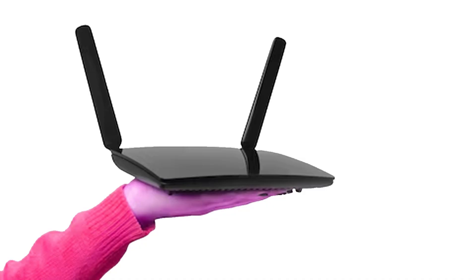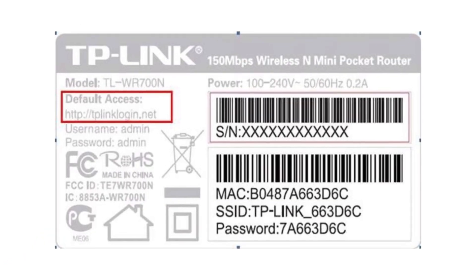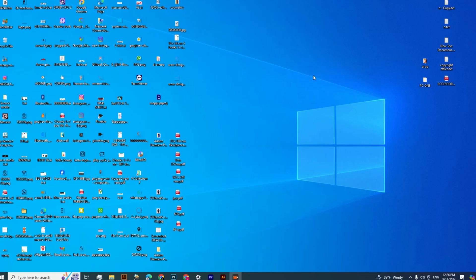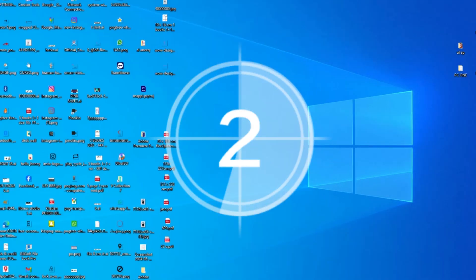First, check the primary router and look at the label on the bottom of the router, then visit the server address as shown. Enter the server address and type the admin username and password as shown on the bottom of the router. We need to change some settings on both the primary and secondary routers.